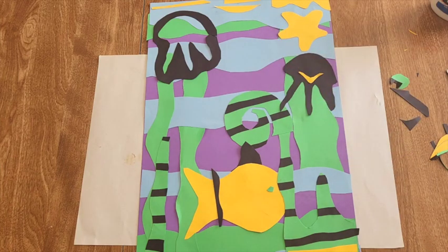Add patterns if you want more lines anywhere. You could do little scale patterns on your starfish. Go ahead and add some details using scrap paper — eyes, scales, fins.